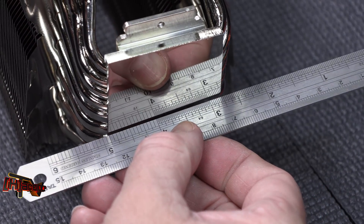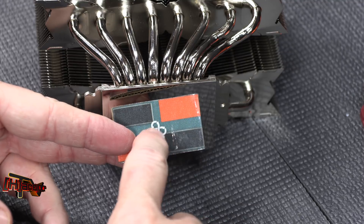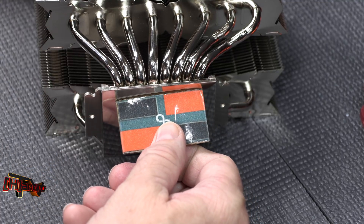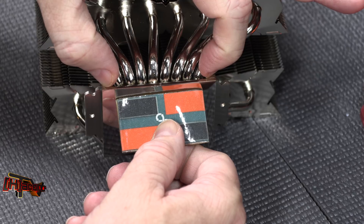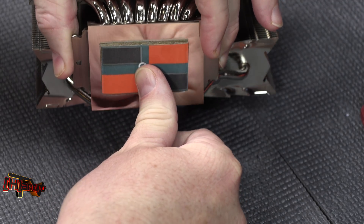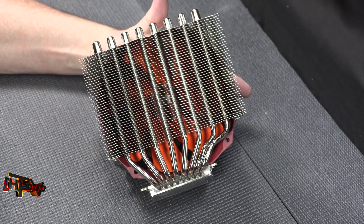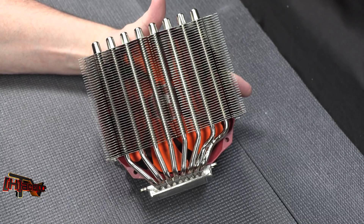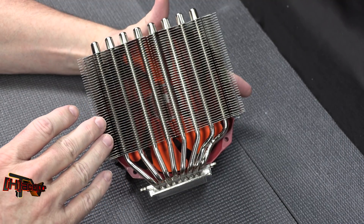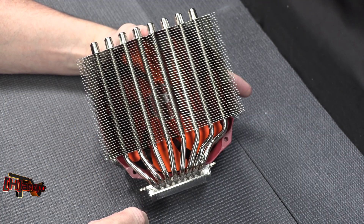Here's an image showing the die pattern on Threadripper Gen 2 — of course we'll have four dies. From the outside of those heat pipes, we have full die coverage both across the long side and across the short side as well, so that should work out very well. That is the Thermalright Silver Arrow TR4 for AMD Threadripper and Threadripper 2 processors, with a TDP of 320 watts. We will certainly be testing it, not just showing it off. This is Kyle Bennett with HardOCP.com, thank you.